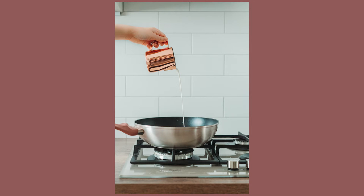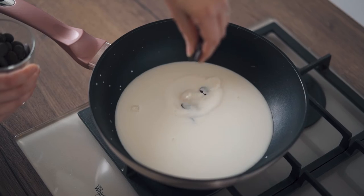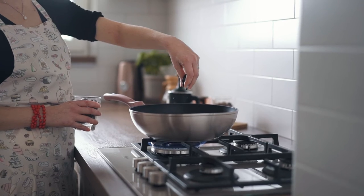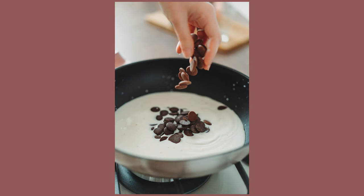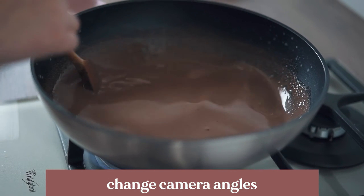The next step is to put the chocolate into the hot milk. I decided to put the chocolate in with my hands rather than pouring it from the glass. I think using your hands when preparing a meal looks very personal and looks really great in photos. Don't forget to take photos while cooking. Change angles and experiment, and also don't forget to take detailed photos.